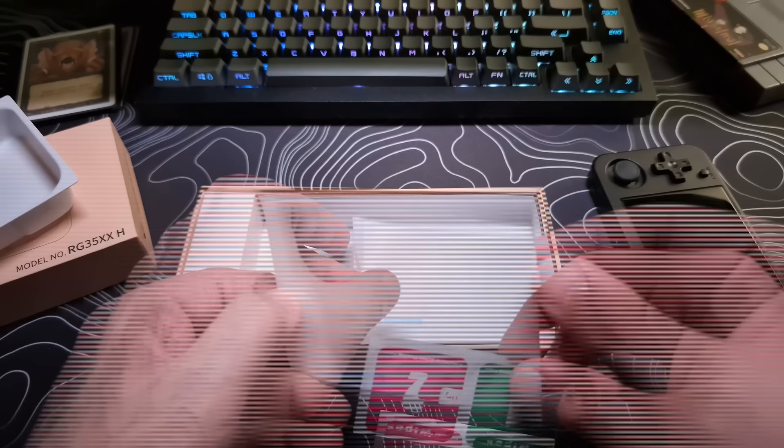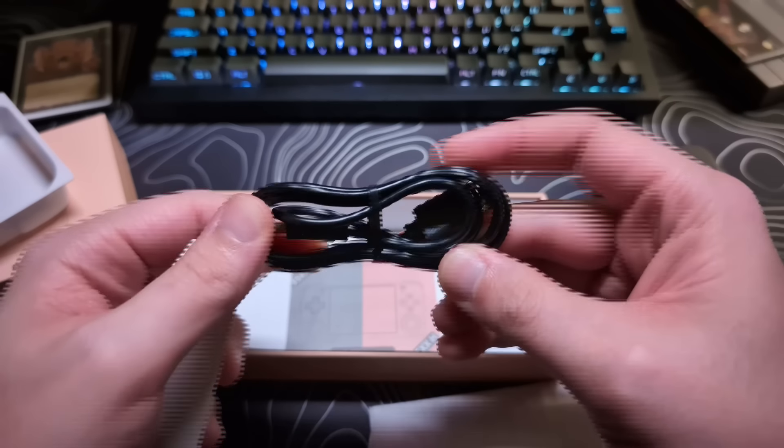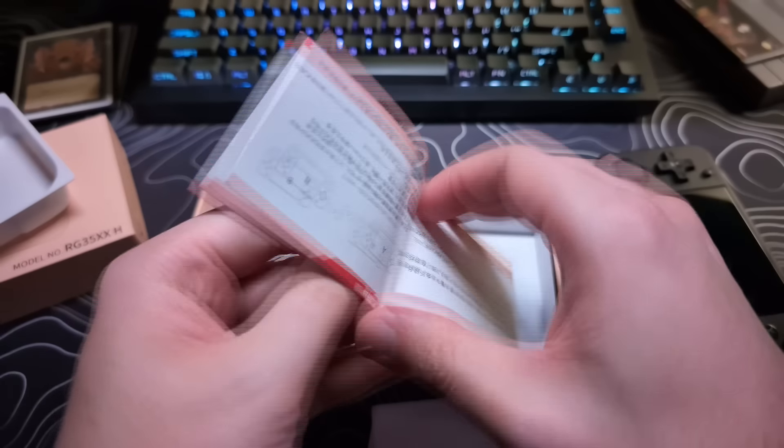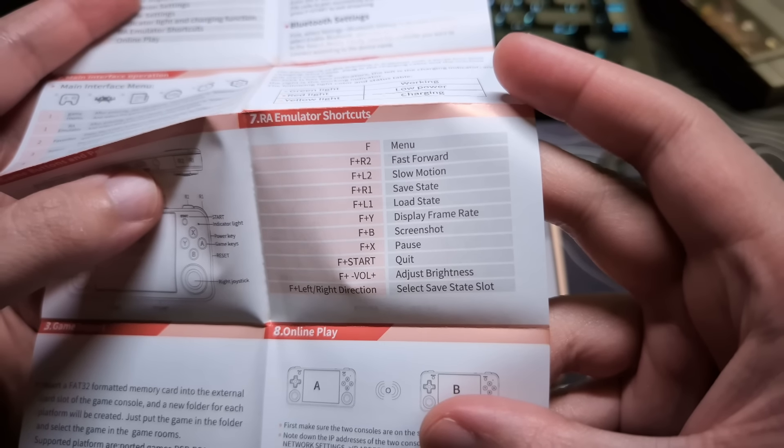Wet and dry wipes to apply the included screen protector, a USB-C to USB-A charging cord, and the manual with some helpful information like setting explanations, options, and a hotkeys list.